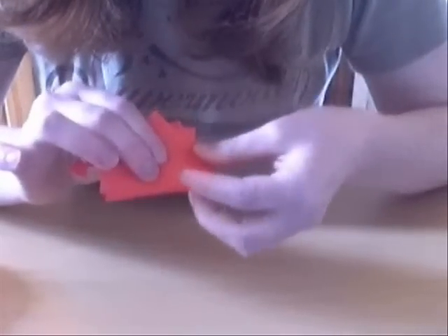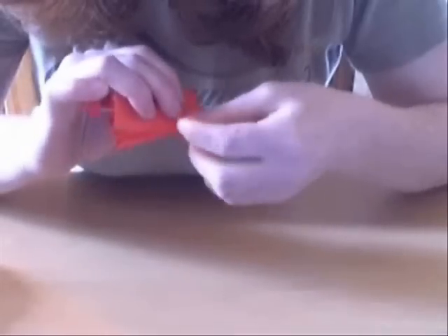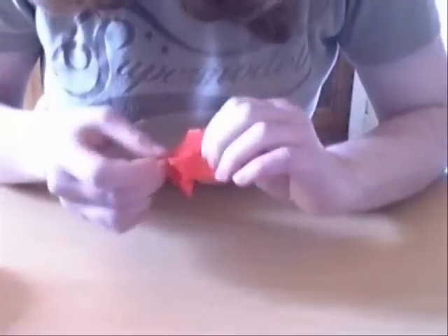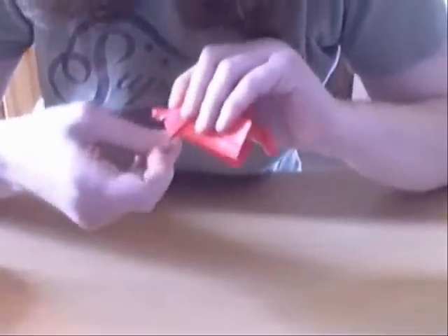So you've got this — reinforce that fold, and then you just fold this down, and you've got to kind of get that. And the same on the other side — fold like that, and you fold it down.